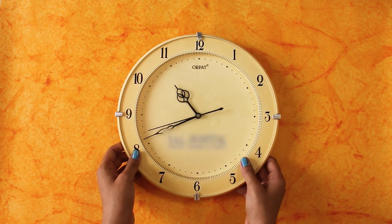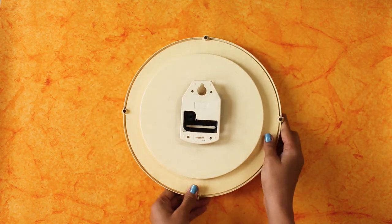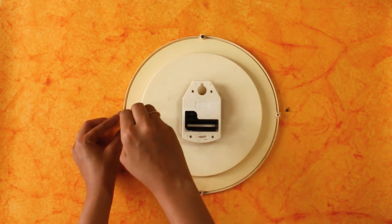In the first DIY, we will do an old clock makeover. First, we have to remove all the screws, the glass, and the hands.